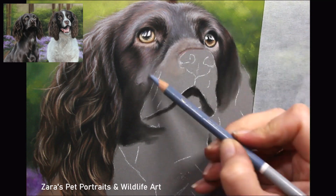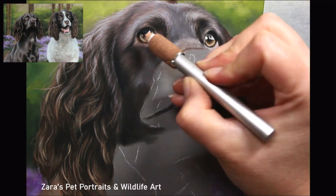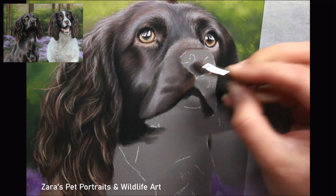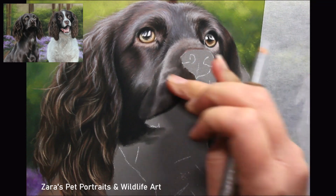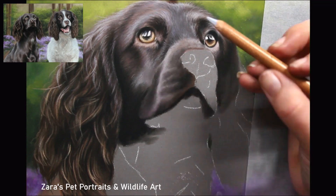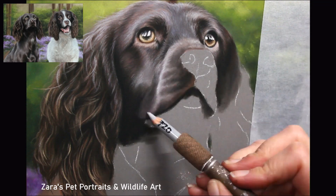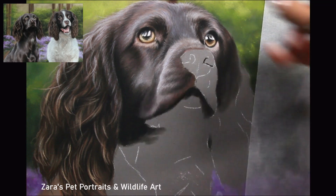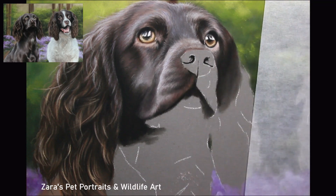If you look at the side of the ear where it joins up to the face, that's really dark. Also bear in mind the light source — in this photo it is somewhat overall rather than strong from one side, but it does adjust the coloring slightly. You can see how much cooler the colors on her face are compared to the browns of her ears. All of those little adjustments we notice during the layering process help to make the fur in our portraits that much more realistic.